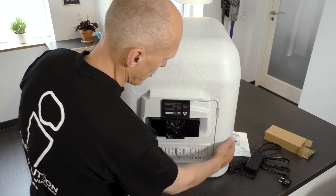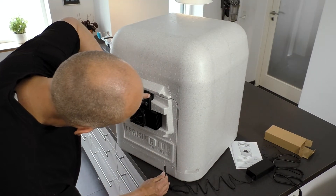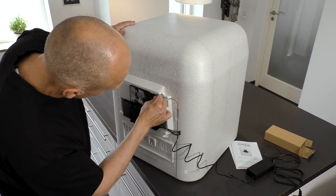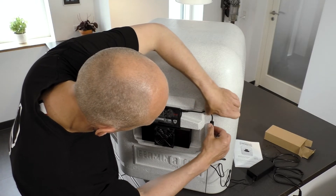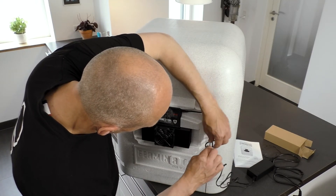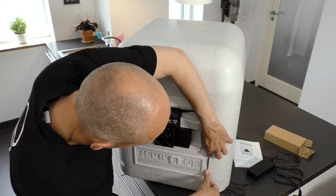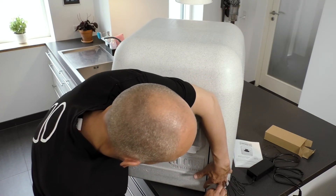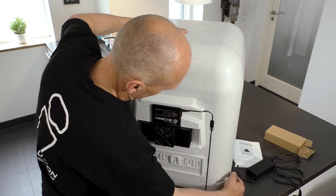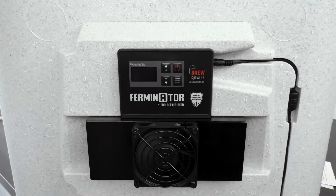Plug in the cable from the power supply into the cooling heating unit and press the cable into the cable track of the Ferminator. Plug in the cord to the power socket and watch the Ferminator come to life.